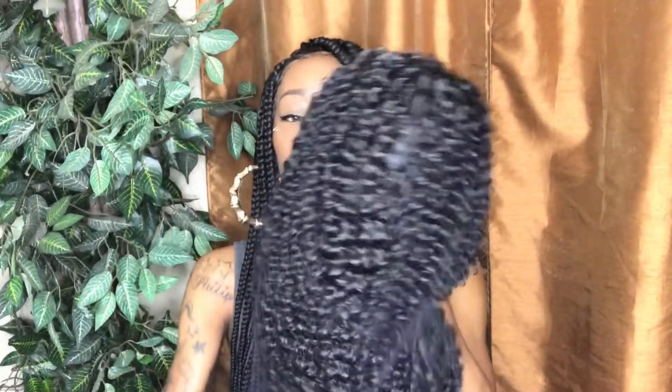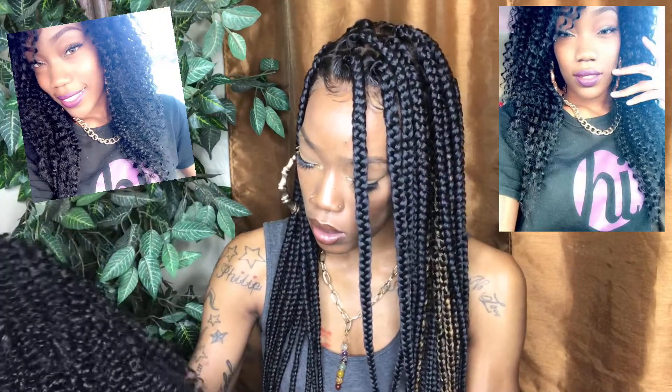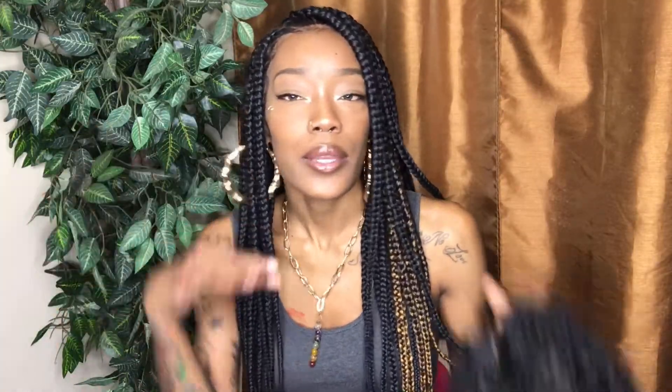I'm going to take the hair net off. I really like this curl pattern — this reminds me of hair that I used to get a while ago. The wig is very full. You know how my lighting goes when I hold up wigs — I don't know how to fix that. But the hair is very full, I love the curl pattern, and it's very soft.